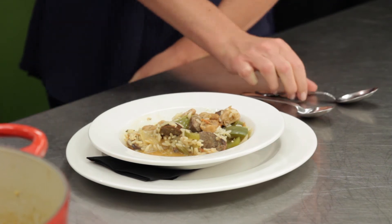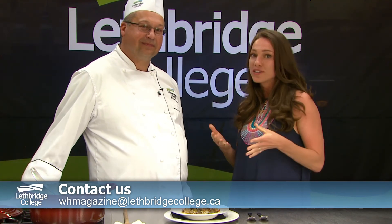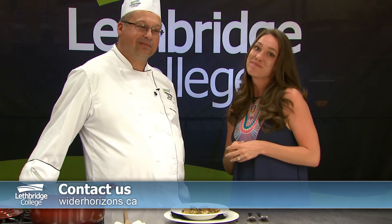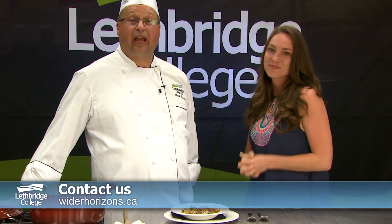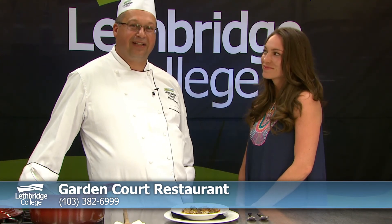How about we give it a try, Liz? Sounds good. This recipe is good for about four to six people to enjoy, and if you have leftovers, even better the next day. Thank you so much for helping us make this recipe. You can find this in your 2014 Fall issue of Wider Horizons or online at widerhorizons.ca. Come through the academic year and try our student creations in the Garden Court restaurant. For reservations, call 403-382-6999. Thank you so much for watching — let us know how you like the recipe and we'll see you next time.